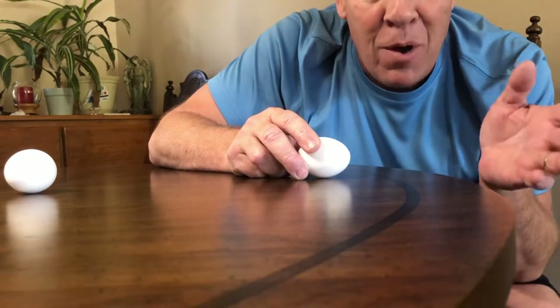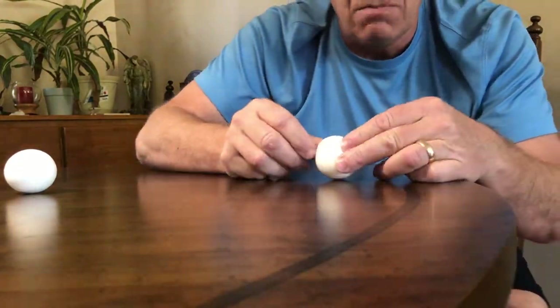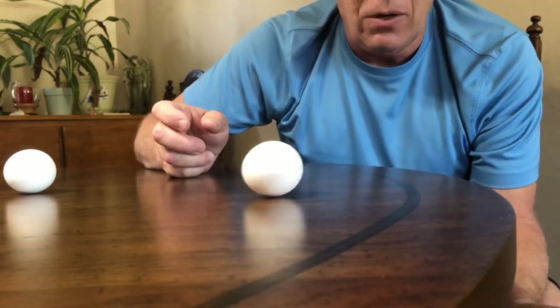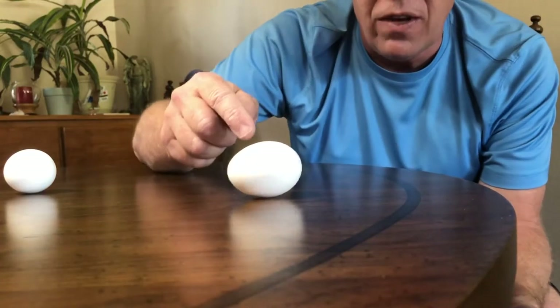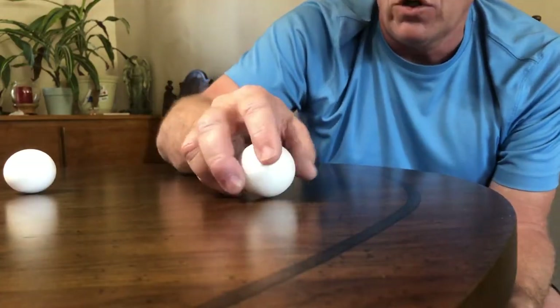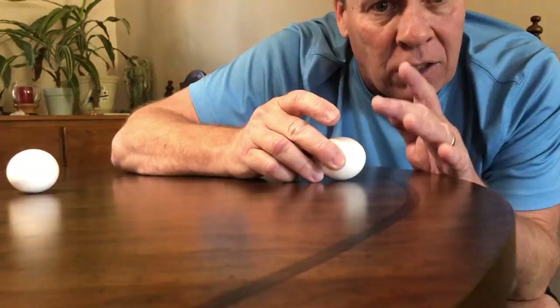This is because of Newton's First Law of Motion. The law states that an object in motion remains in motion unless an external force stops it. Put more simply, if something is moving, it keeps moving unless something else stops it. This raw egg is a great example of Newton's First Law of Motion.